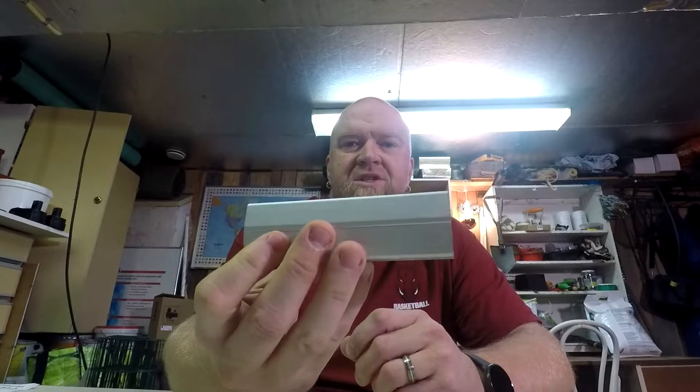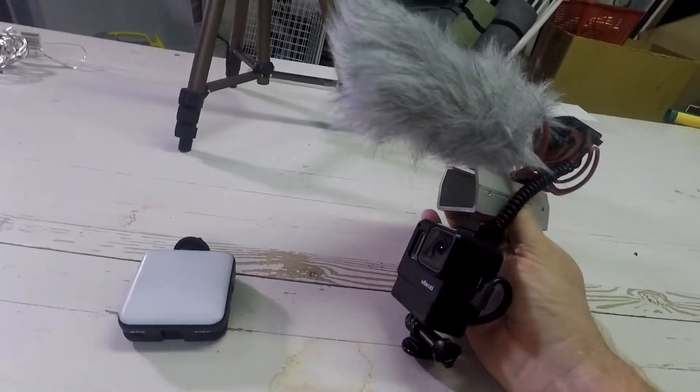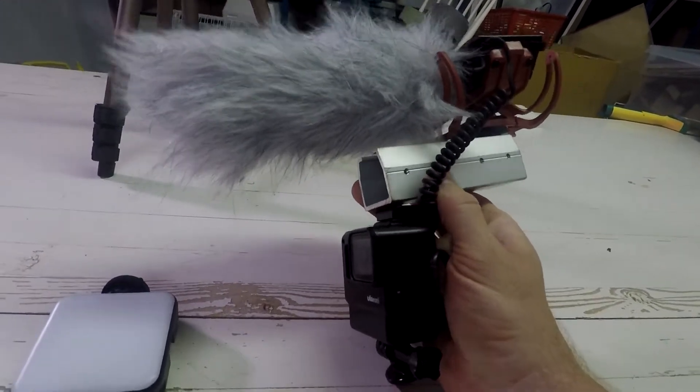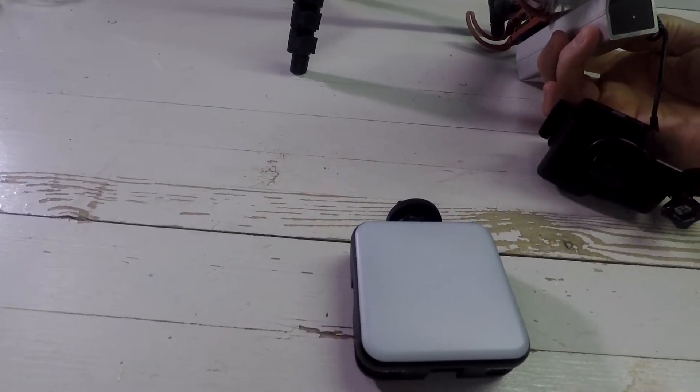I was thinking — I have this piece of C-profile. I was thinking about if I could use this to move the microphone back from the front of the camera. So maybe I can use this to help the situation a little. I'm gonna show you what I mean. It would be something like this, if I can get it to work. I mean, this could work, right? Something like this. The problem is that I need to put something here to keep it on — and that's where it comes in: the old piece from the light. So let's do this.